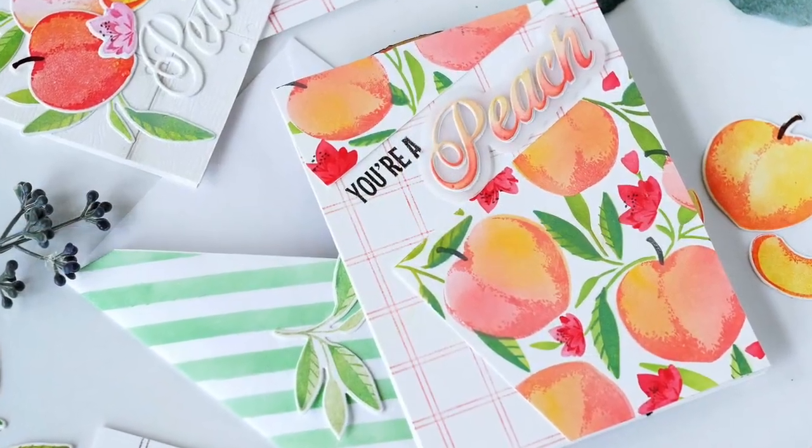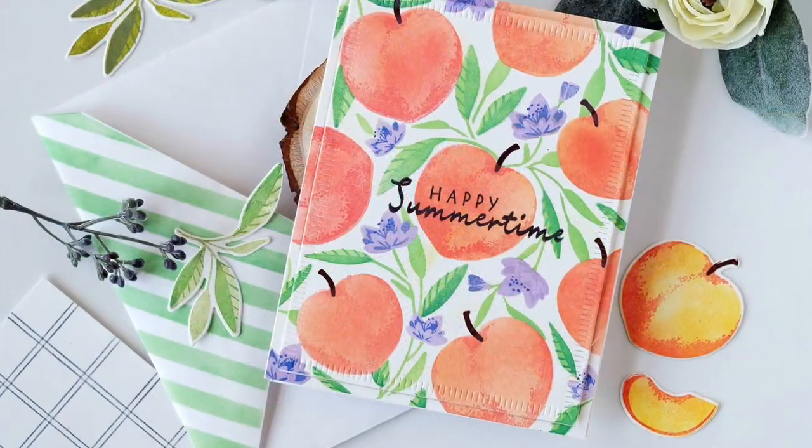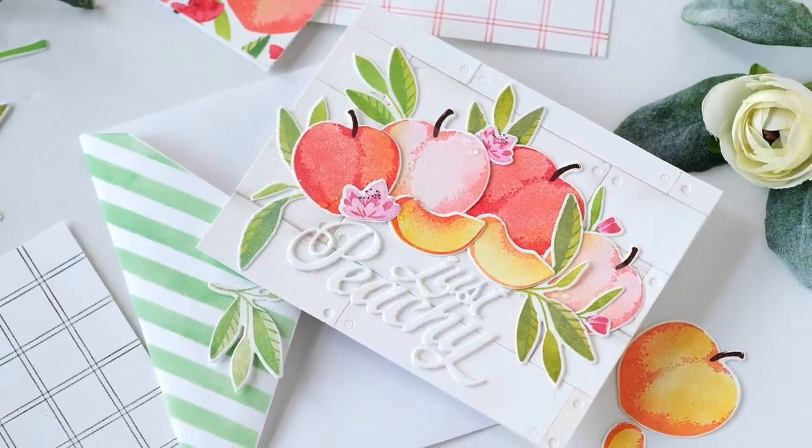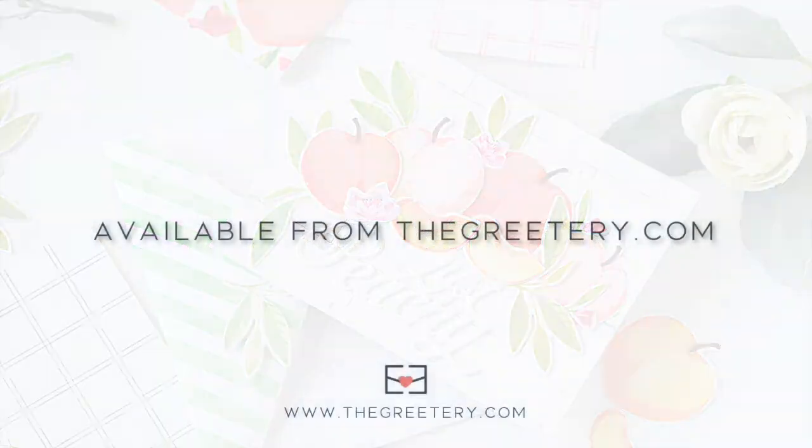Thanks for joining me everybody. I hope you enjoyed this introduction to our new Print Shop Peachy Keen set. This set will be available for purchase beginning on Friday July 17 at 10 a.m. Eastern Daylight Time.